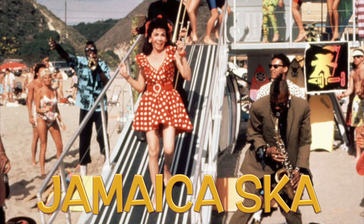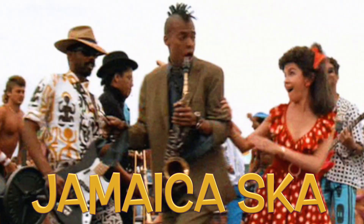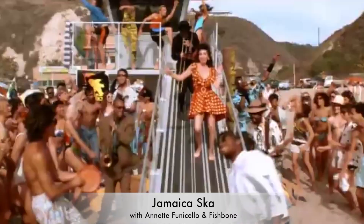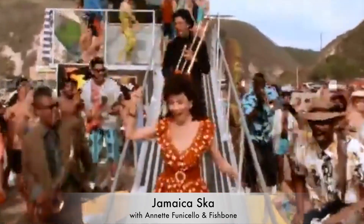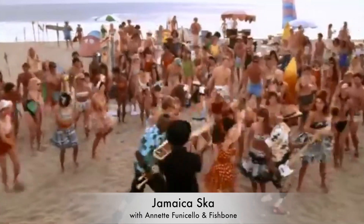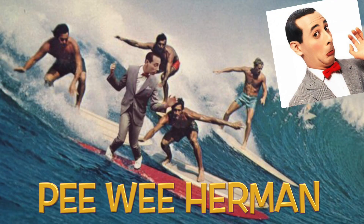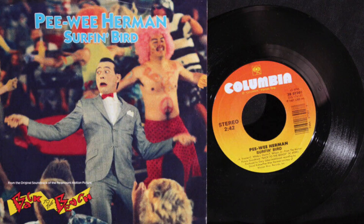And Annette does a fantastic showstopping sequence called Jamaica Ska — she really sings and dances and it's just great to see, all on the beach, colourful and full of energy. That's what I like about this film — it's got a lot of energy, a lot of colour, a lot of music, and the guest stars: Don Adams, Bob Denver, Pee Wee Herman — he was the flavour back in the 80s and he really does his great little spot. Surf and Bird was the track and that was next level as well. This film is a marvellous film — I can't say enough good things about Back to the Beach. It's just feel-good entertainment.